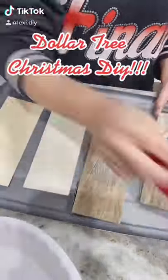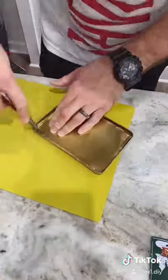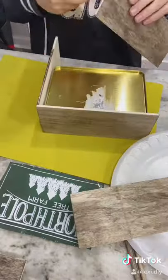Lexi DIY here with another Dollar Tree Christmas DIY. I'm starting off with their wood planks and I stained them. Then my husband helped me cut out the top of this little tin — we're actually going to use this to make a sign later. I flipped over the tin, and for everything I'm doing, I'm using a combination of hot glue and super glue so that it stays.